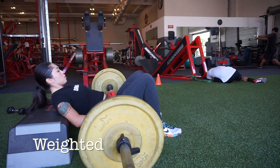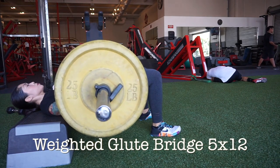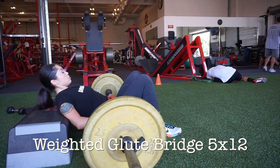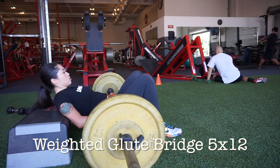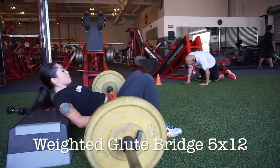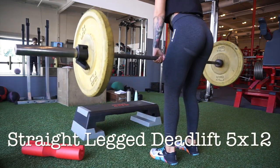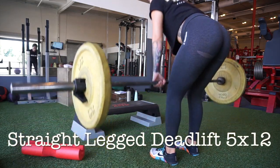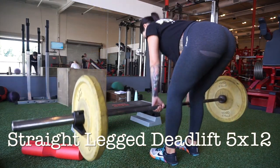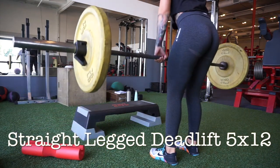Here we have a much-loved weighted glute exercise. There are many surfaces you can lie on to do these — some people do them on a bench, some on a decline bench, some on what I'm using here. Whatever floats your boat; this is a really great exercise for your glutes. And so is this one: the straight-legged deadlift. I like to do the straight-leg variation. There are many variations of deadlifts, and this happens to be my current favorite.